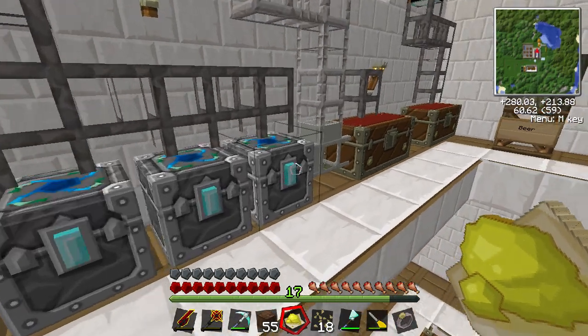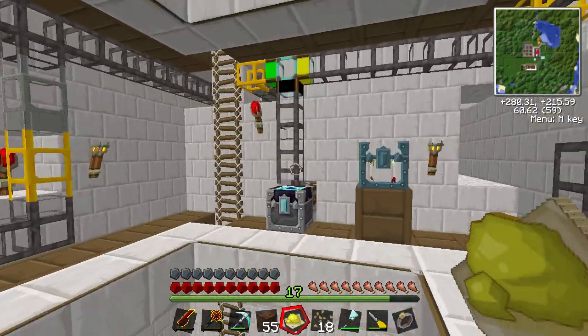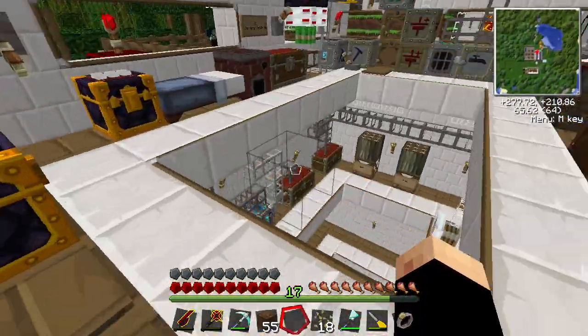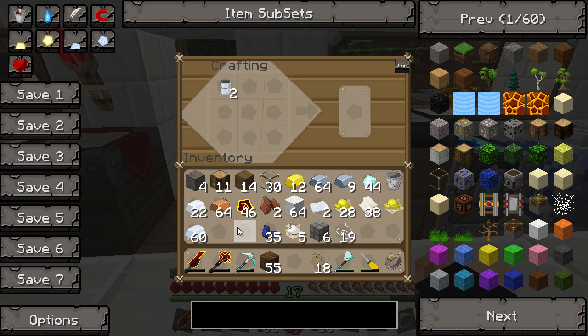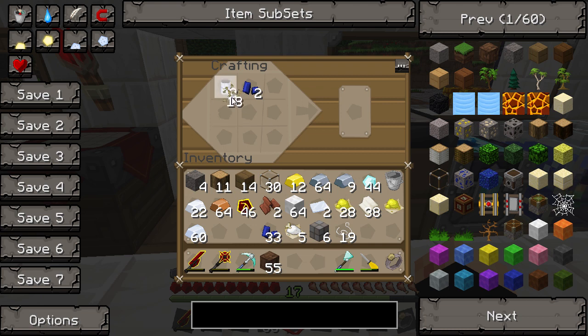So we've got some dandelion yellow and some lapis. Let's condense the dandelion down. To make paint cans it's pretty simple - put your paint can in the top left, your chosen dye to the right of it, and then two flax seeds below. That gives us a blue paint can. Change the dye to dandelion yellow with two flax seeds and that gives us yellow as well.